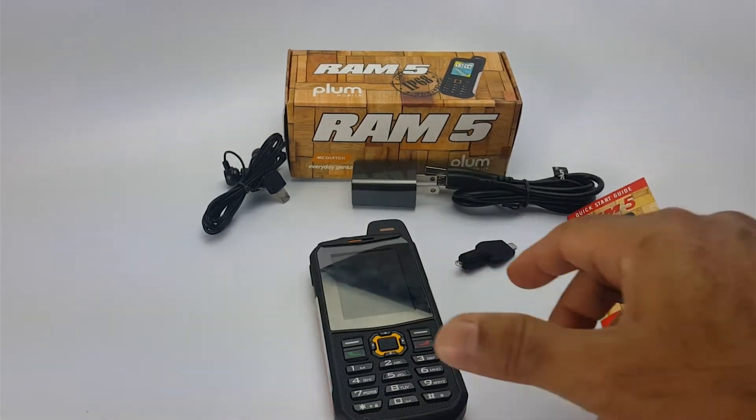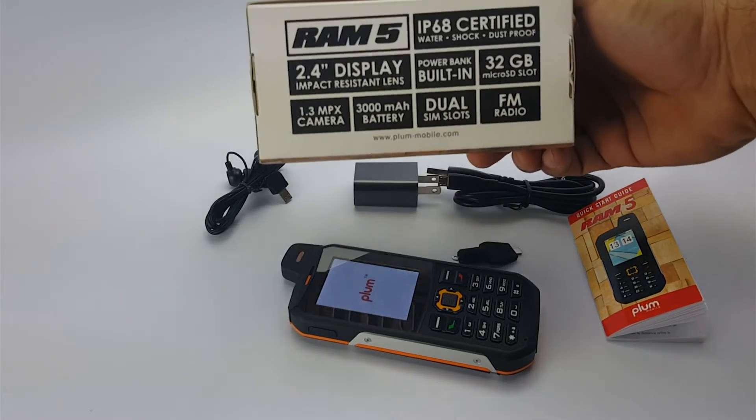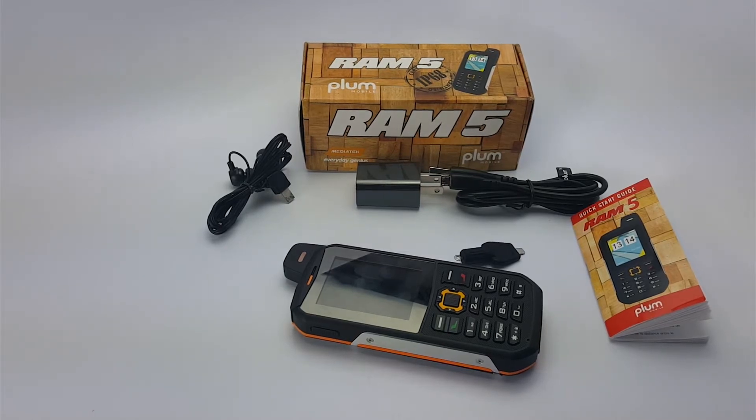So while the device is turning on, let's go over some of the features listed on the back of the box. IP68 is the most important thing since this is a rugged device. The definition of IP68 is the phone could be dropped from two meters on a concrete floor and it should not have any damage. The phone can also be submerged in two meters of water for up to one hour and it should not have any issues.